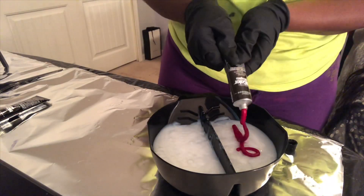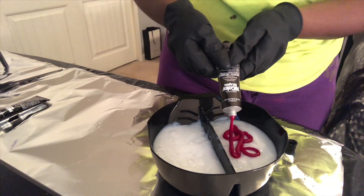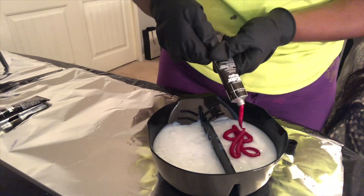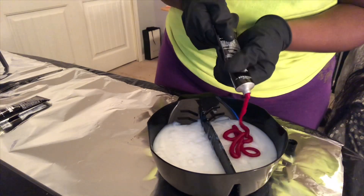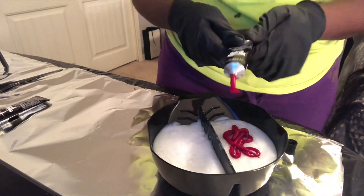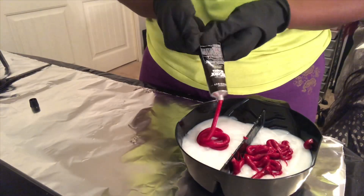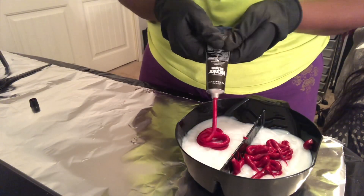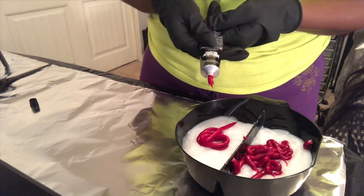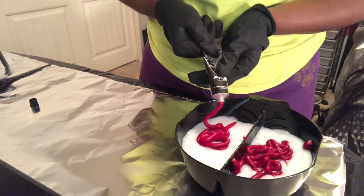This is me applying the magenta into my mixing bowl where I already have my developer waiting. Again, it is 40-volume developer — that's all I use whenever I'm doing a bright color, unless I already have previously lightened hair. Now with this magenta, because I have it in a bigger bowl, it's because I wanted more of a magenta color. If you want more of the red-violet color and just a little of the magenta, you would do it in the opposite bowls.